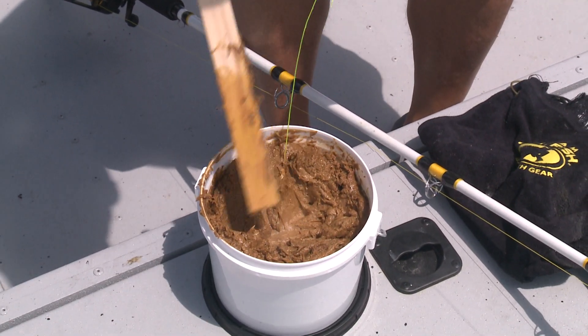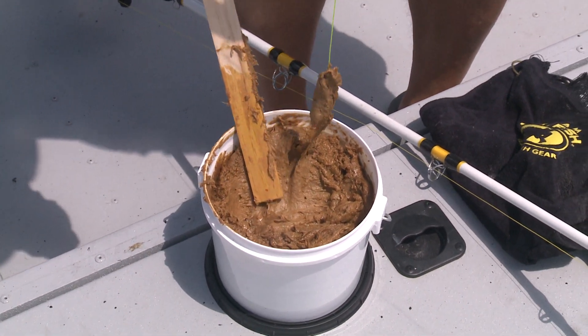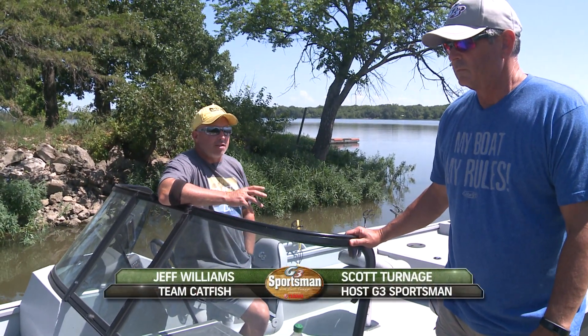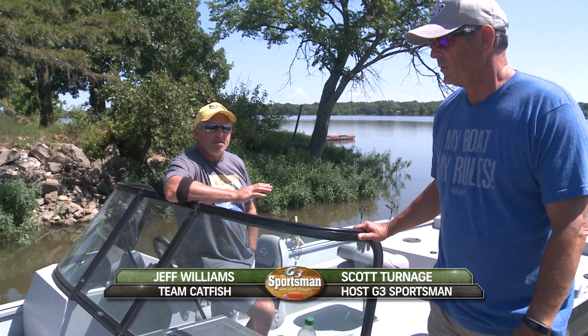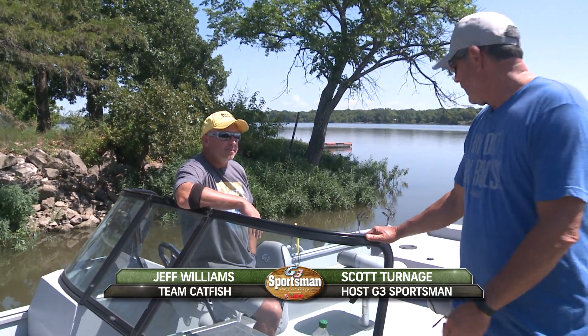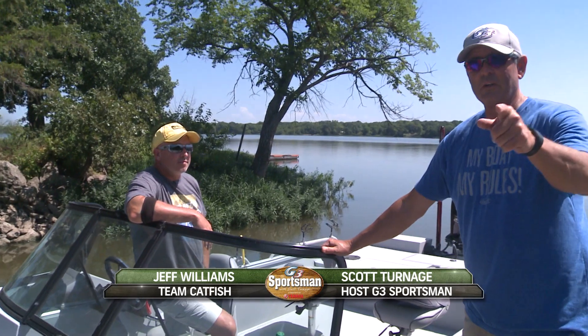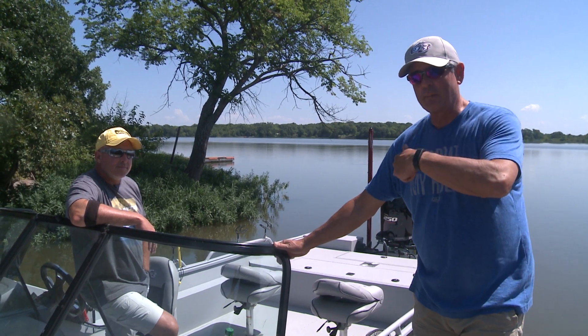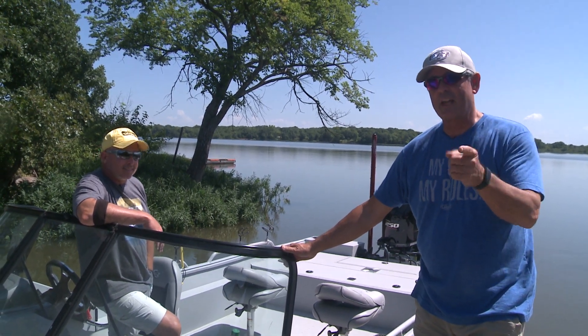Summertime channel catfishing with dip bait — manufactured bait, super easy. We'll come out here to show you how to catch channel cats all over the country in the summertime. We're gonna show you all about this new boat and the room that it has and the amenities. It's gonna be fun — Lake Parsons, Kansas, channel cat, Team Catfish, G3 Sportsman. Come on and go with us!